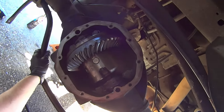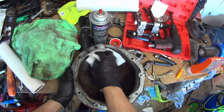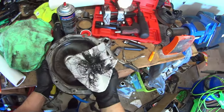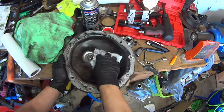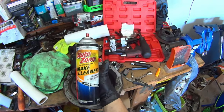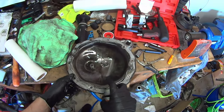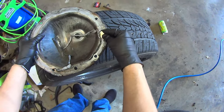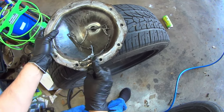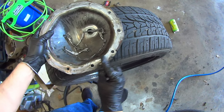At this point the differential assembly is complete. Go ahead and put the cover on. Make sure you thoroughly clean the diff cover — this one is absolutely disgusting. Brake cleaner and a razor blade make quick work of getting all that old RTV off. Just don't slice yourself.